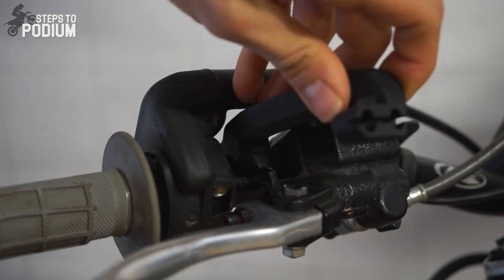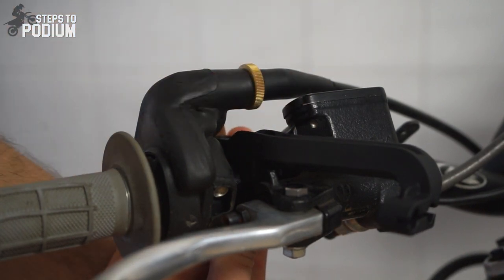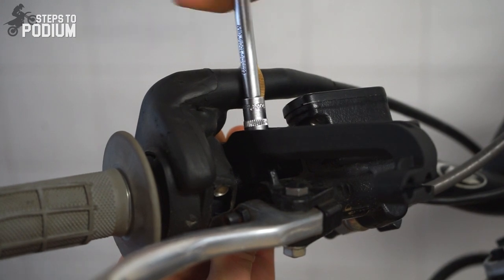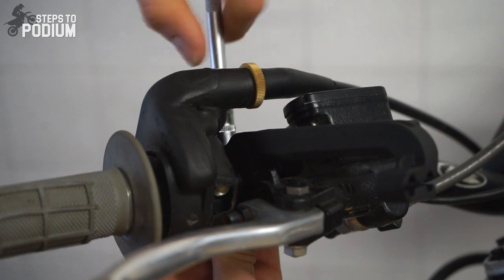Before we start with the handguards, Polisport designed a new upper handlebar support for some of the new handguards. It's really easy to install and takes very little space on the handlebars. You can do the entire installation with just an 8mm socket wrench.